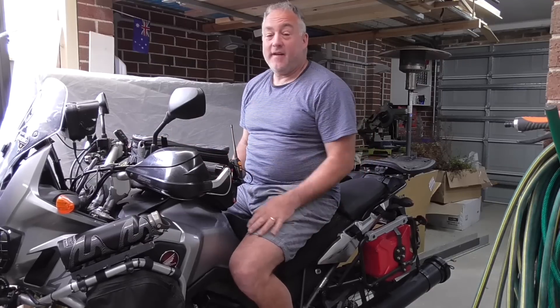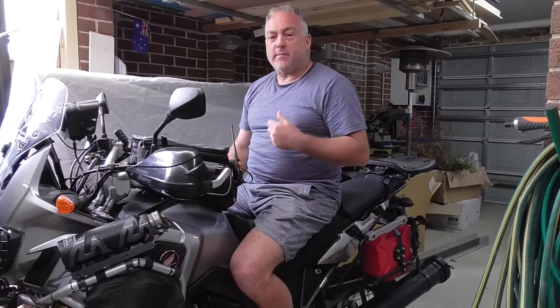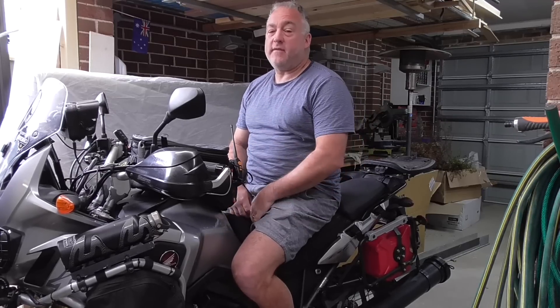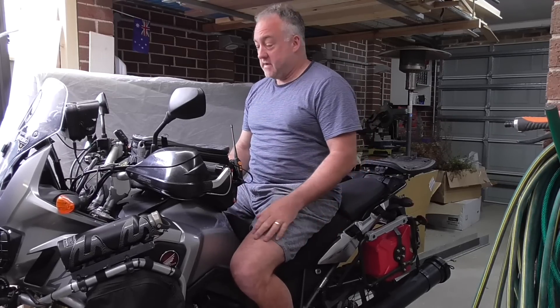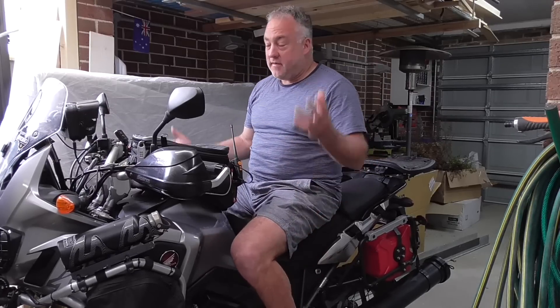There we go guys — forty dollars, have a go. I've heard people blowing up bladders, like their water bladders, just to give a bit of air underneath and a bit more comfort. But you know what? That feels fantastic. Obviously this is not my riding attire, but yeah, there you go. Thanks for watching guys, see you later.